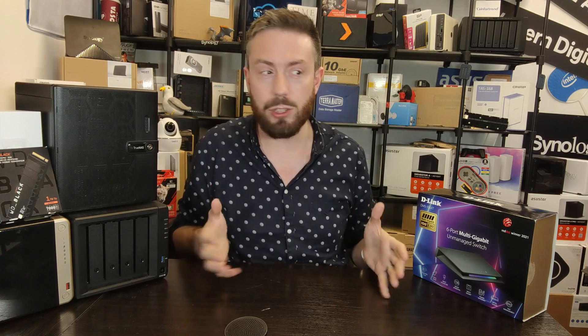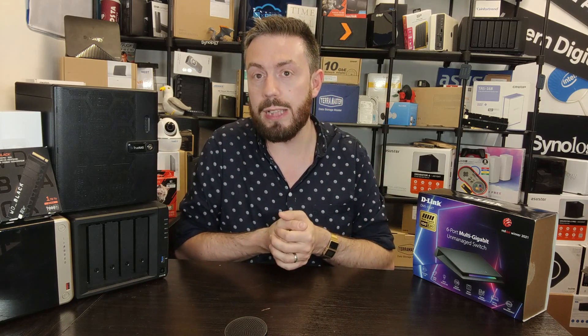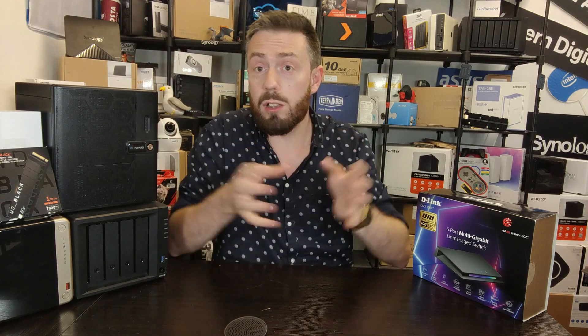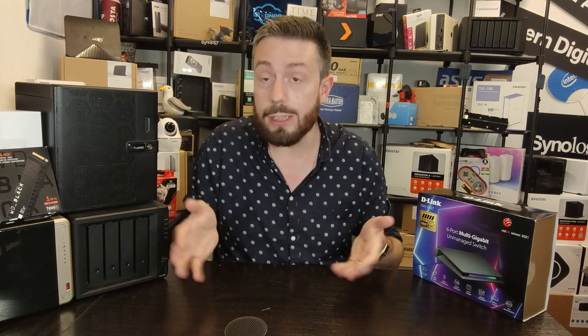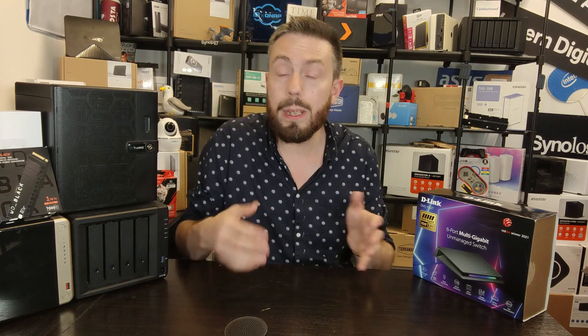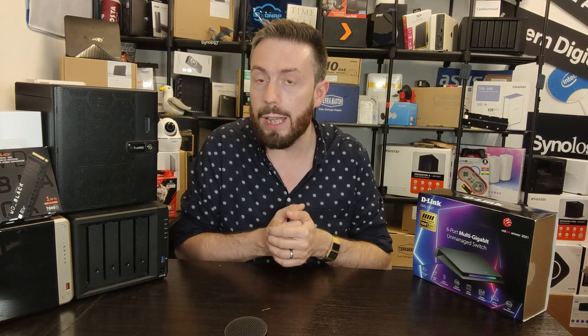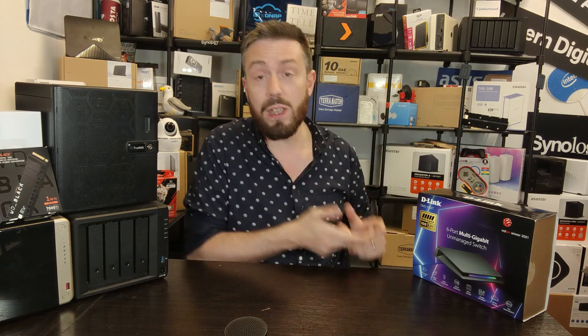A number of users look at that and go, well, if I'm spending that kind of money, I'm going 10 gigabit Ethernet. If you try and go for a 10 gigabit Ethernet switch of 5 to 8 ports, then you're looking at 250 to 300 pounds, even unmanaged, if you want all the ports to be copper and 10G. The way to get around all of this is combo switches — devices that have got combinations of different ports. There aren't a lot of switches in the market that have got 10 gigabit Ethernet and 2.5 gigabit Ethernet on the same switch, and this is one of the few that does.